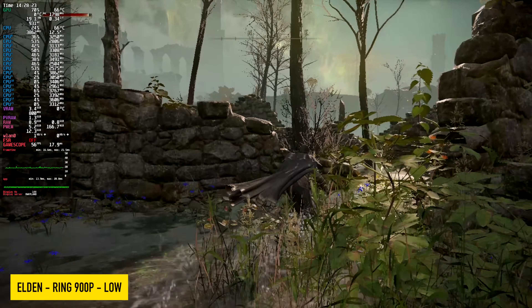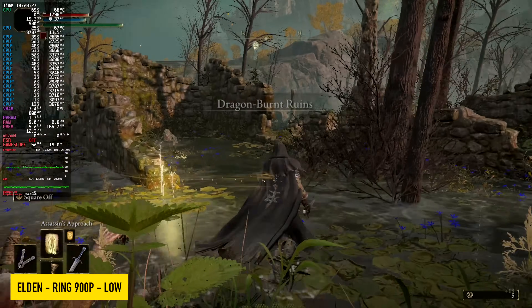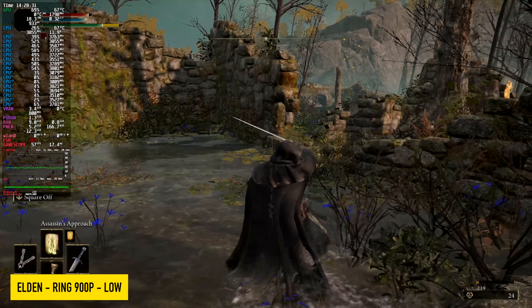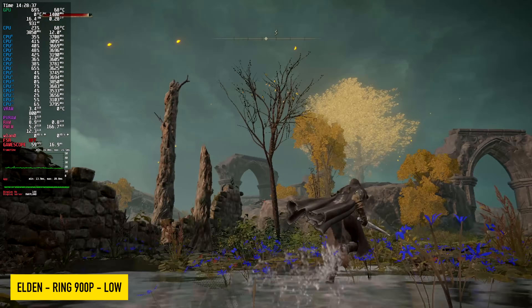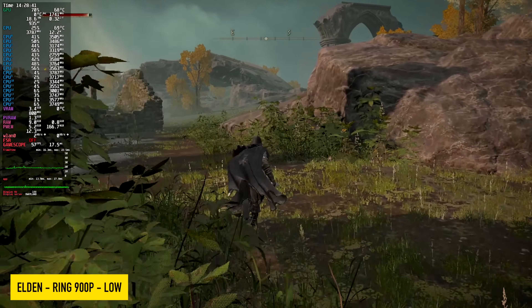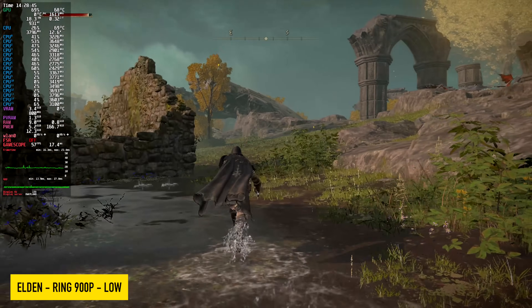Elden Ring is one that just really eats up these iGPUs. By now I figured we'd be able to run this at 60 on most everything, but right now at 900p, low settings — even if I drop it down to 720p low — we still can't reach 60. The frame rate looks about the same. I'm going to chalk this up to optimizations, be it through Linux or the game itself.